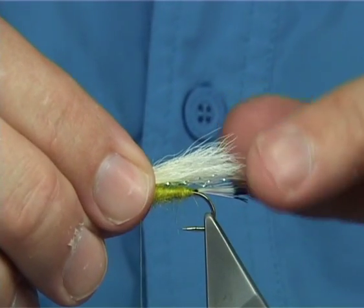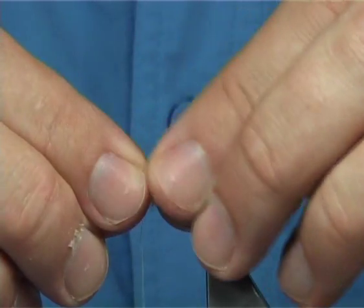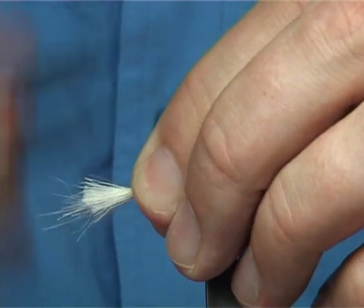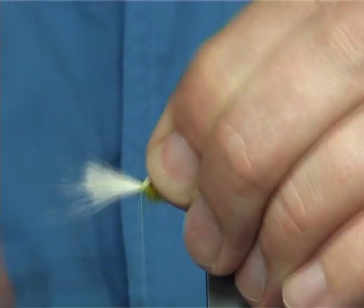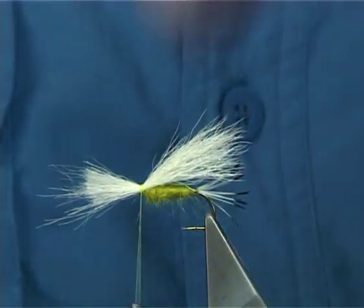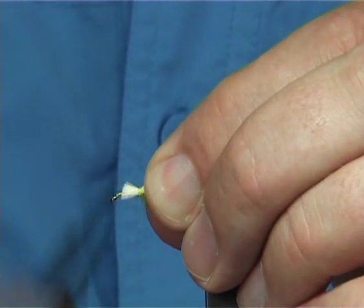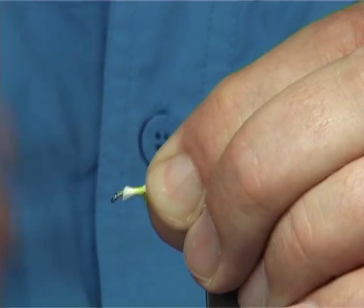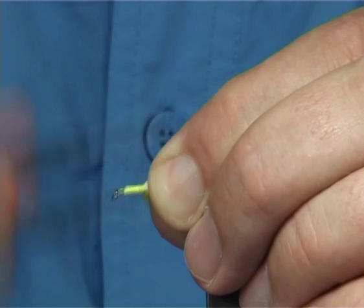Get the length of the wing right to the back of the tail. Tie it down, keeping it on top. Then come in and trim away the excess. Before you do anything, tidy up — all the way down, then come back up.